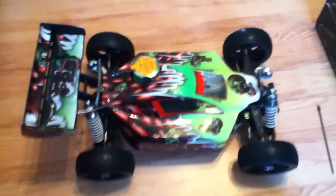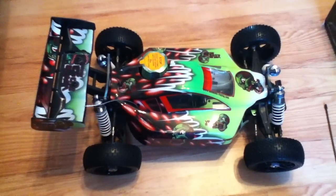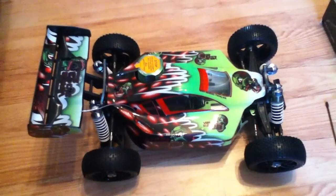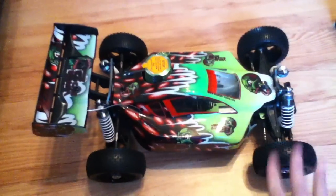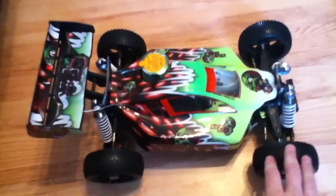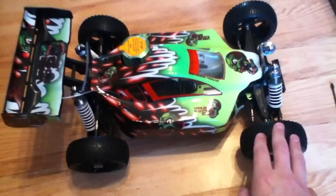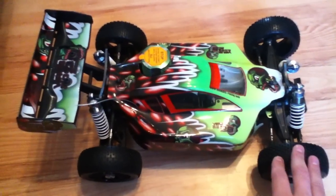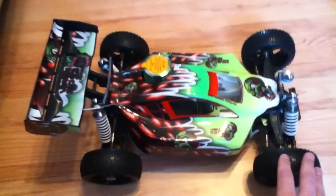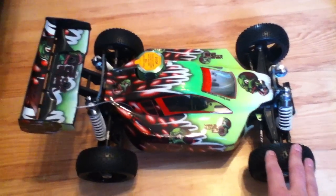Hello, welcome back to my second part of the video of the Ansman Virus 2.0 Big Block. As I said before in my last video, I have done another video of this vehicle doing an unboxing, so you get to see what comes inside the box. But for now we're going to take a nice closer look at the vehicle and see the type of quality it is, how it's made, and what type of parts actually come with it pre-installed.